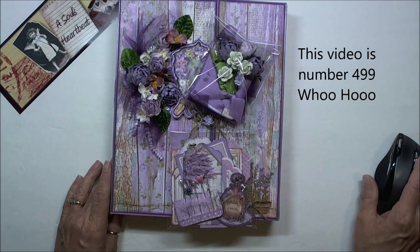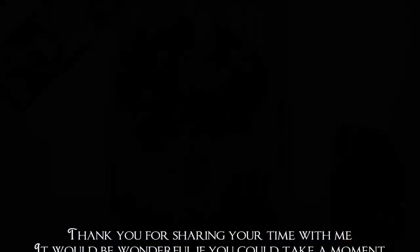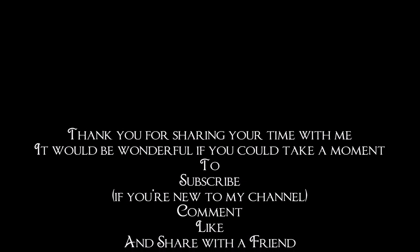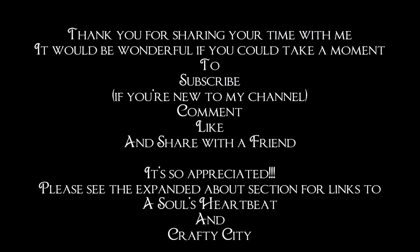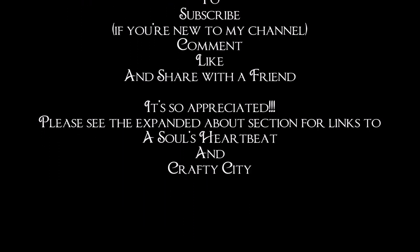I only need two more to make my 500th video, which is really exciting to me. So have a great crafty day everybody — thank you for joining me. Bye bye!